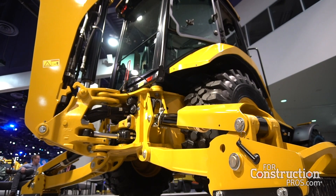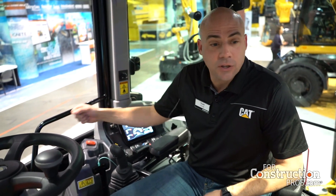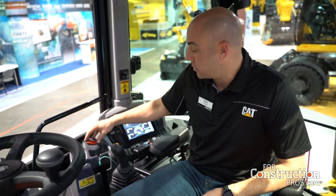Now that we're up here in the operator station, I want to talk about some of the new features. One of the first things is standard four-wheel drive in this 420 XE along with standard power shift transmission. Another big change is our spring-applied hydraulically-released electronic brake versus the old mechanical linkage brake, which provides a little more safety and peace of mind with an electronic parking brake.